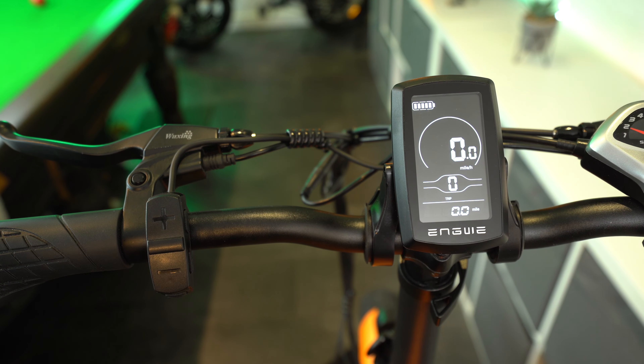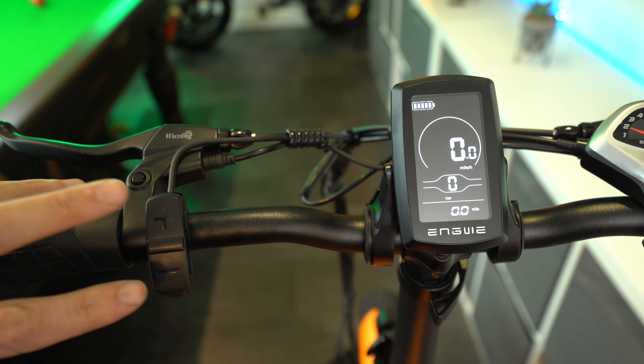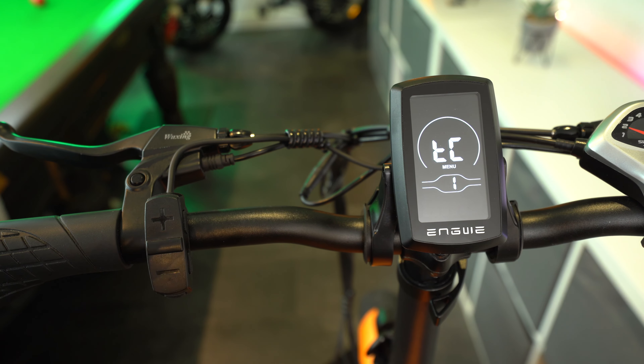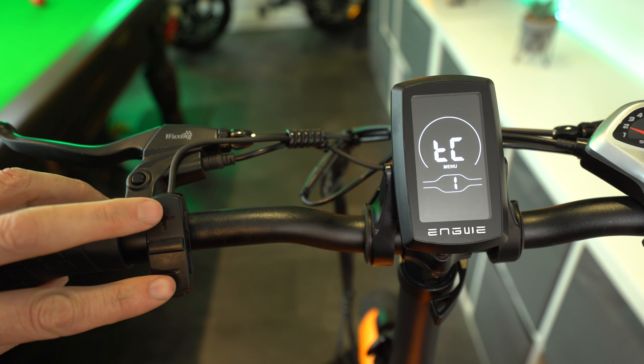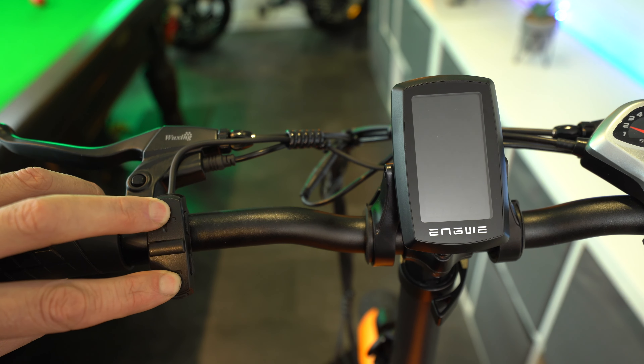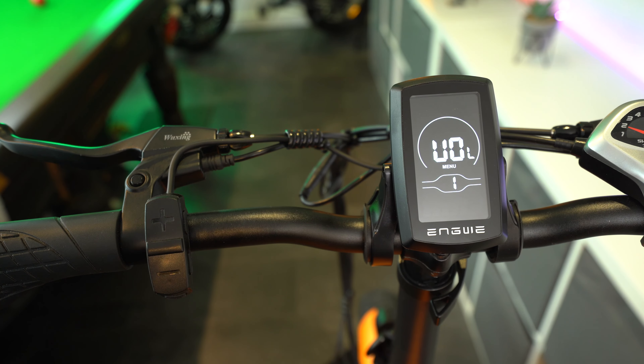The first parameter in the general settings menu is the trip computer, which is the TC abbreviation. To enter any parameter, just do a short press on the I button. This is for resetting your trip computer — if you want it to reset back to zero after every ride, set it to yes. To come back out, just do a short press of the I button.